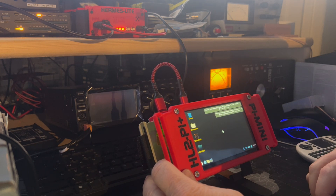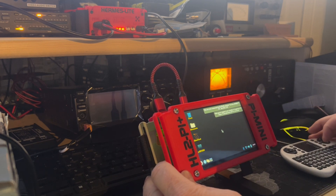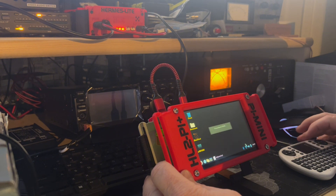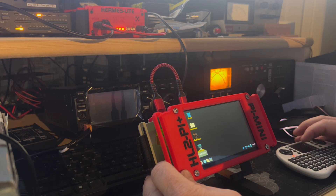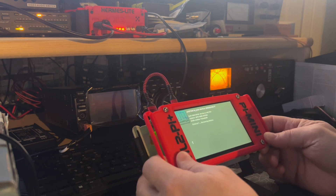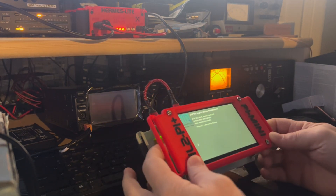Let's grab my Wi-Fi information. Let's turn on my keyboard. Make sure my Bluetooth speaker is connected — it's connected. Hermes is on, and now let's start up our Pi.